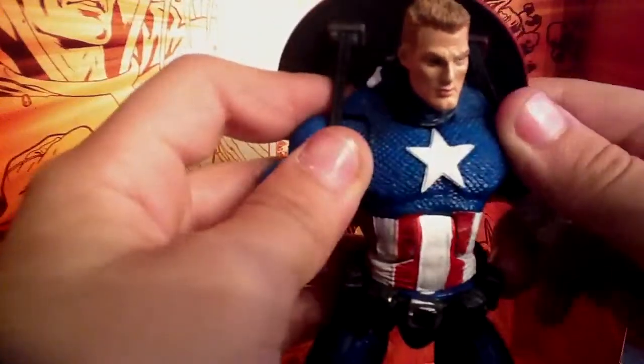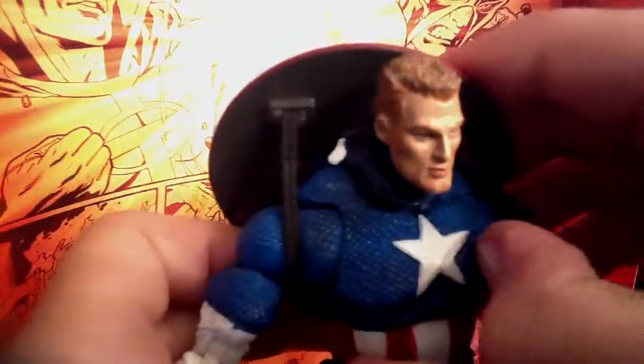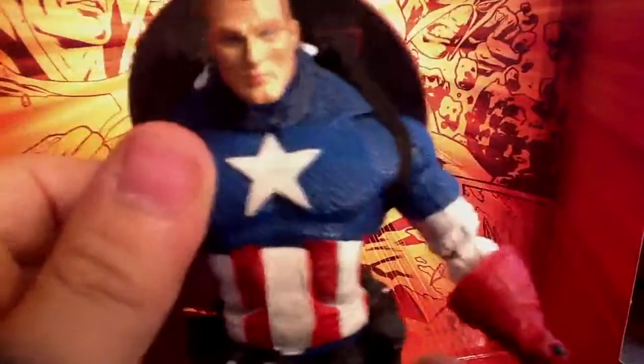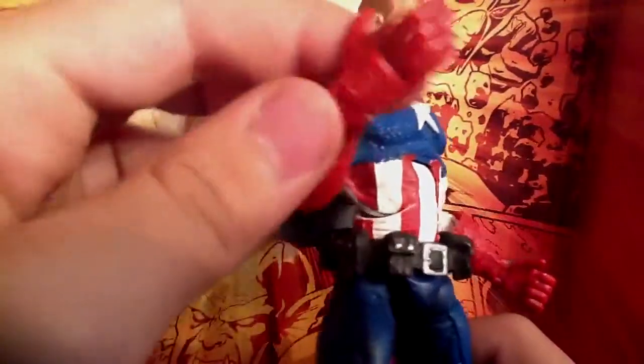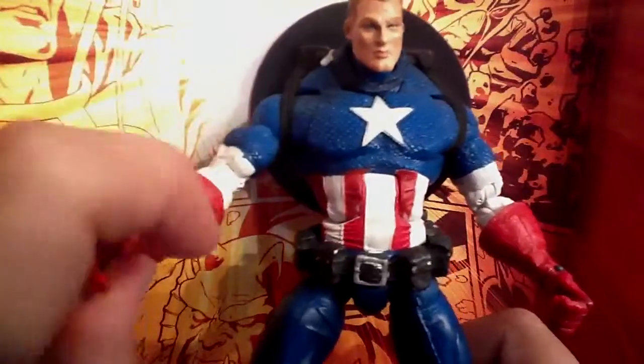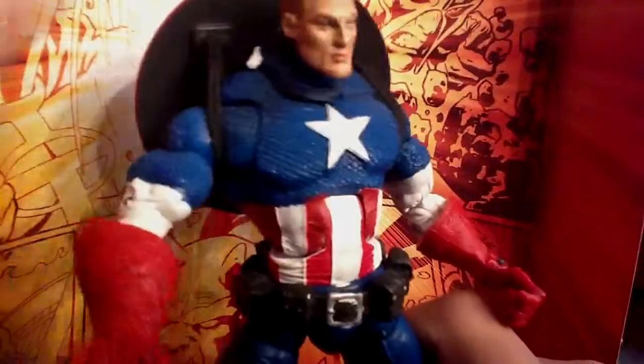There's massive detail — all this chainmail is sculpted, even on the back and the biceps, and it's just unbelievable. There's a dark blue wash in there. The red is brighter than the Icons Cap, but that's good — I like bright red. There's a nice belt buckle here and a water canteen. Detail on the boots is really nice.